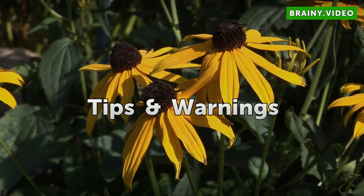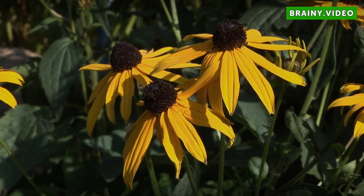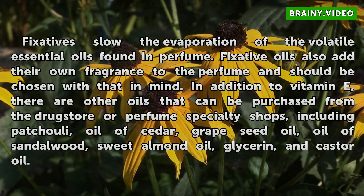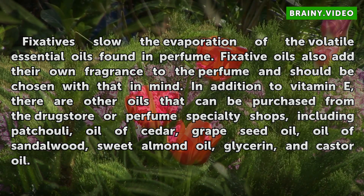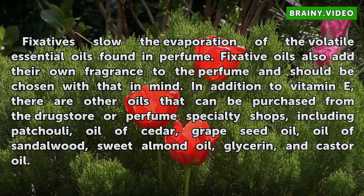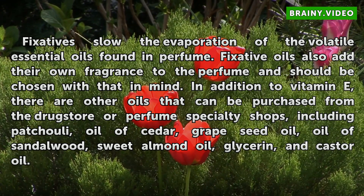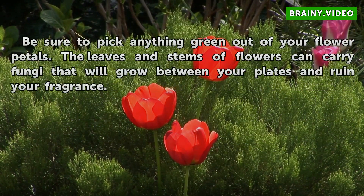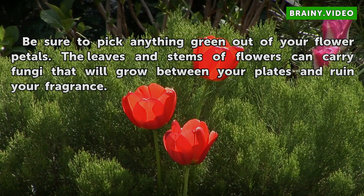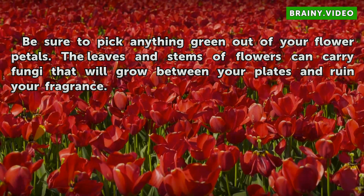Tips and Warnings: Fixatives slow the evaporation of the volatile essential oils found in perfume. Fixative oils also add their own fragrance to the perfume and should be chosen with that in mind. In addition to vitamin E, other oils can be purchased from the drugstore or perfume specialty shops, including patchouli, oil of cedar, grapeseed oil, oil of sandalwood, sweet almond oil, glycerin, and castor oil. Be sure to pick anything green out of your flower petals — the leaves and stems of flowers can carry fungi that will grow between your plates and ruin your fragrance.